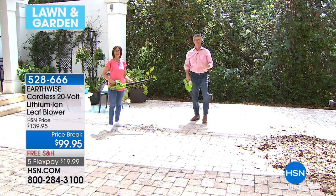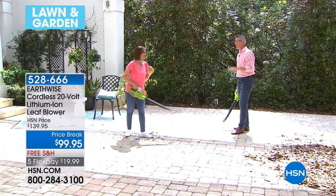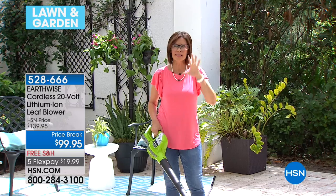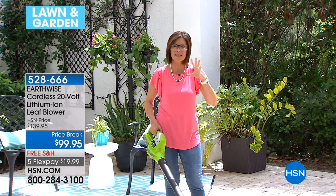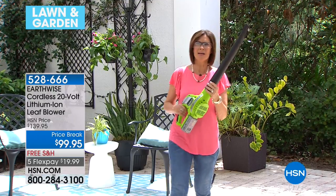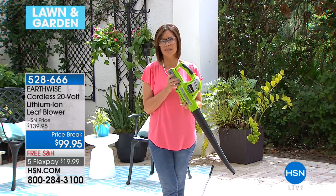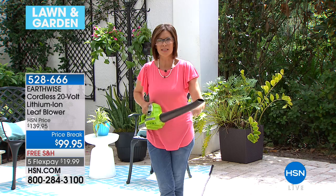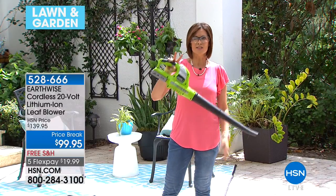All the way until that battery is completely dead, you're never going to have the power start off really nice and then drop to half by the middle — no. You always have that full power the whole time. That's the great part. And the power is serious — really 125 miles per hour. A lot of us thought of cordless items a few years ago as more of a gentle breeze. Now you're getting the full force of Earthwise at its best in something lightweight.